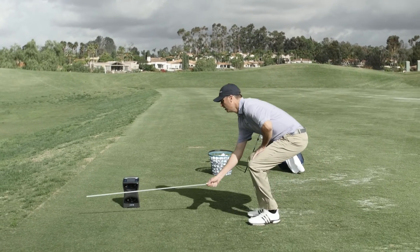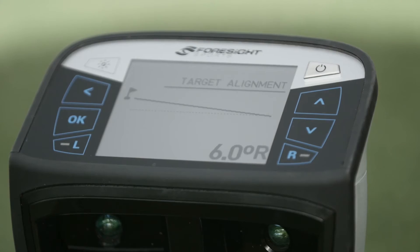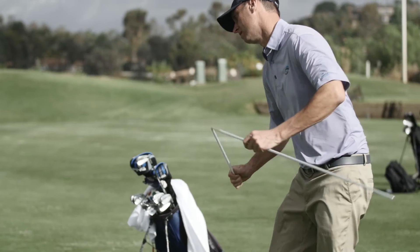The alignment stick is simply used by pointing it at a target, no matter where the quad points. It normalizes to that target line, measures that difference in degrees, and sets that as the new target line — and it can be done in a matter of seconds.